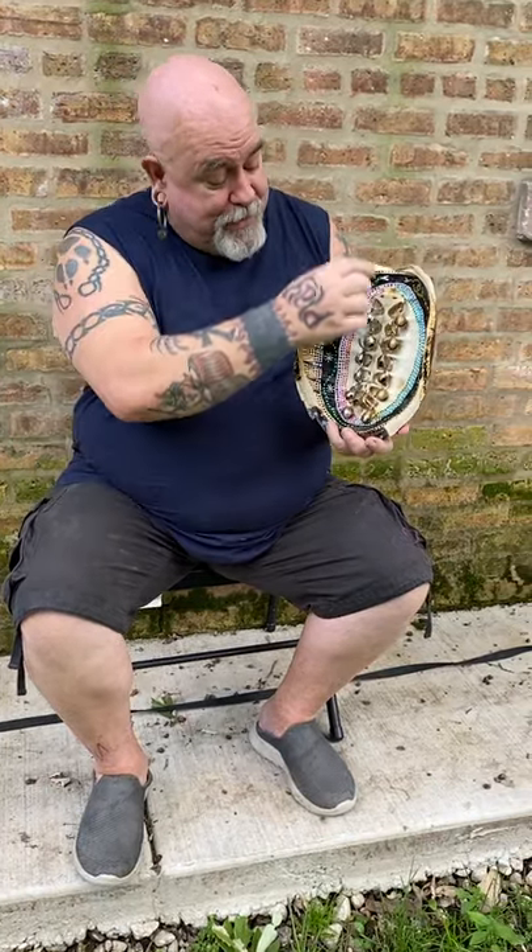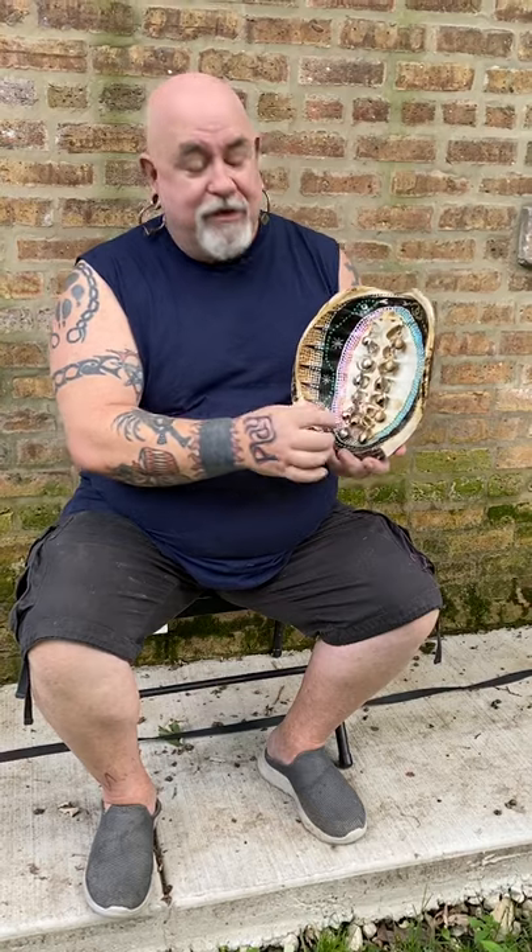It's a really cool instrument. It is non-traditional. It is a snapping turtle shell with bells attached to the ribs. And it's really cool that the ribs are built into the shell, not inside the critter.